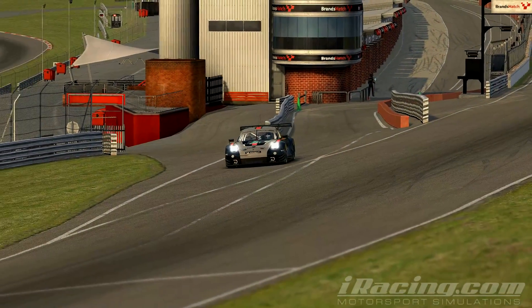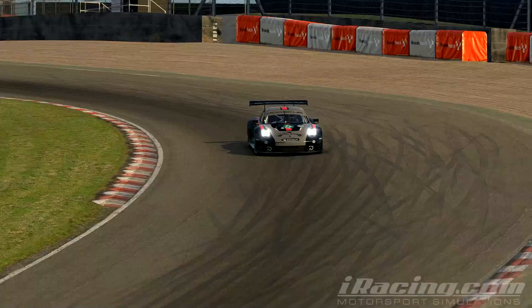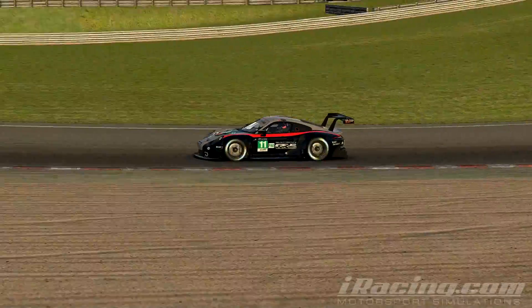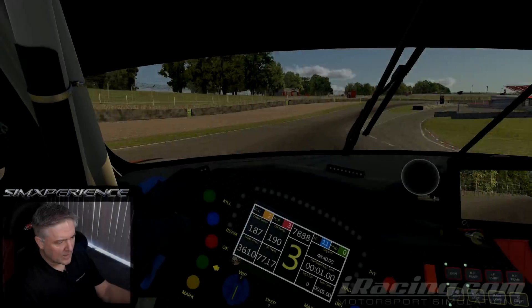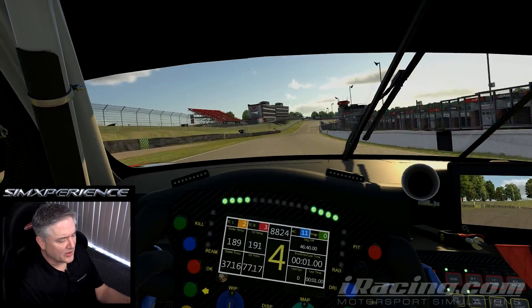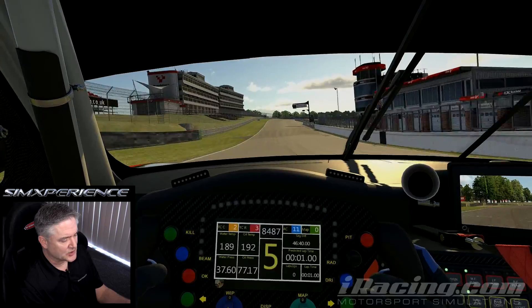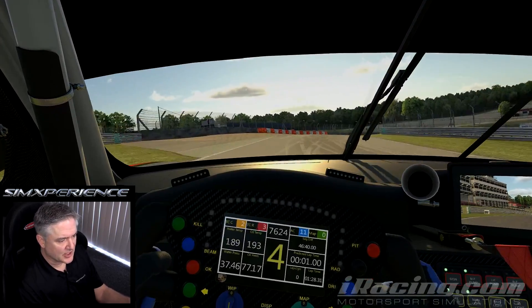Now I'm going to do a little driving and explain what I'm feeling as I go around the course. I'm going to jump in the iRacing 911 RSR and go to Brands Hatch. Quick disclaimer — I'm not running any other motion besides the G-seat right now, so everything else is turned off.